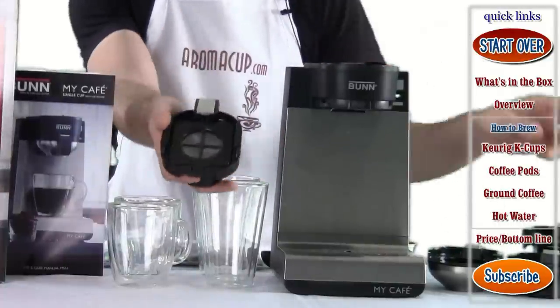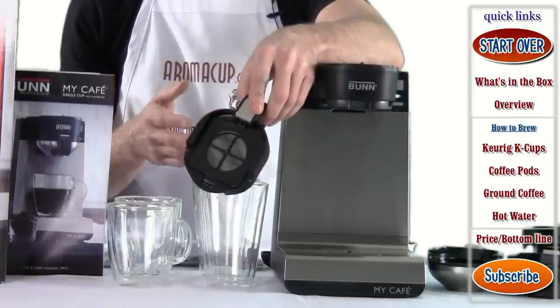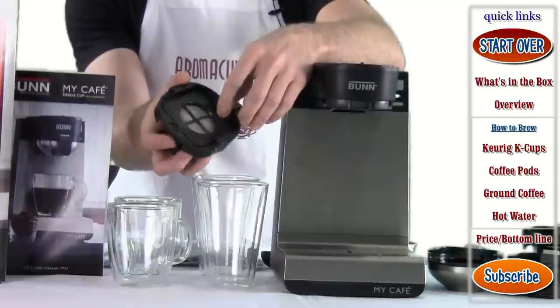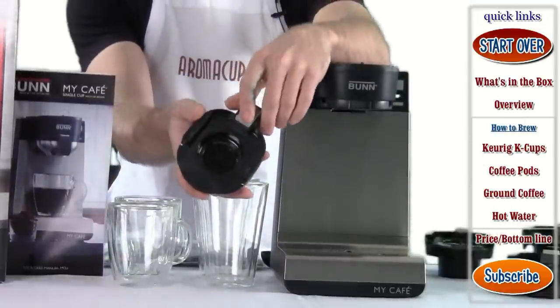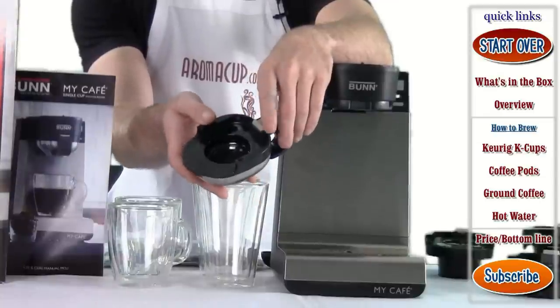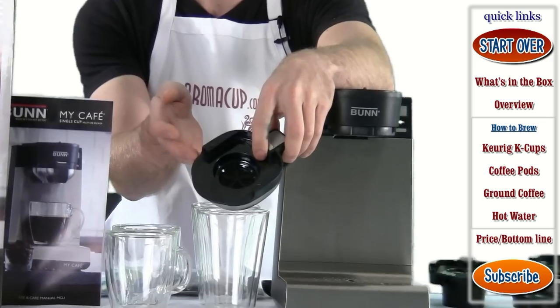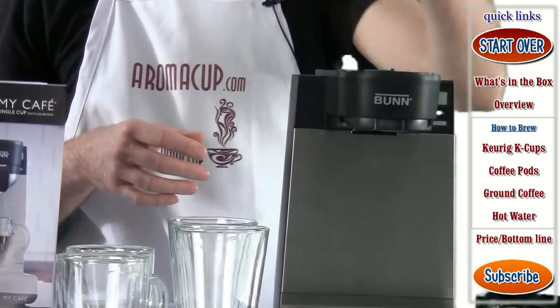You're going to find four different brewing trays. Each of these trays is used for a different brew feature. The one I'm holding here is for brewing your own coffee. You have a pod brewing tray — this is for making soft tea pods, coffee pods, anything that's a soft pod of some kind you can use with this tray.